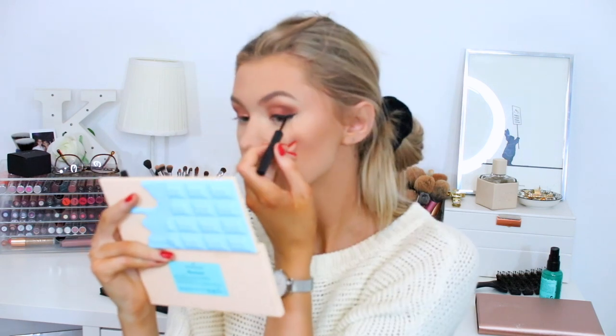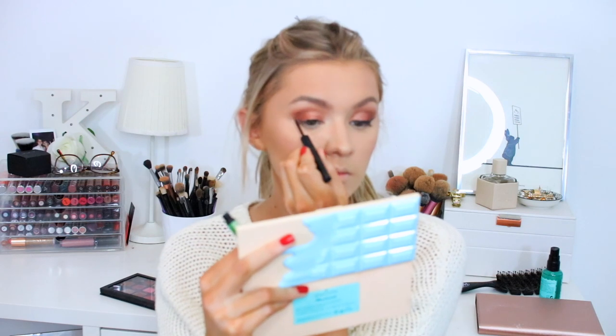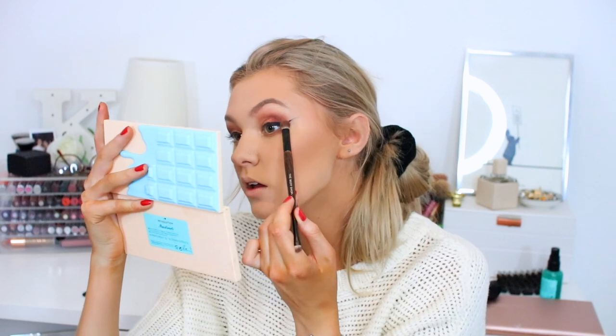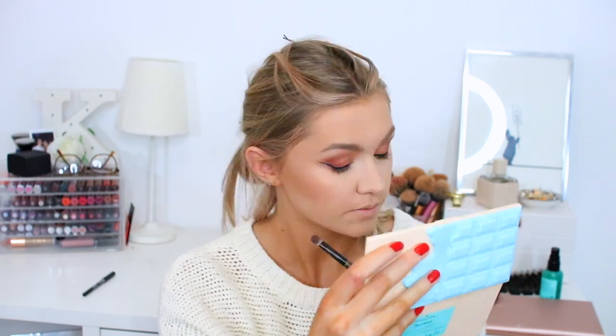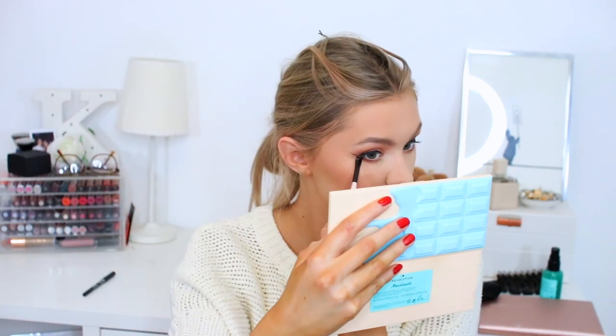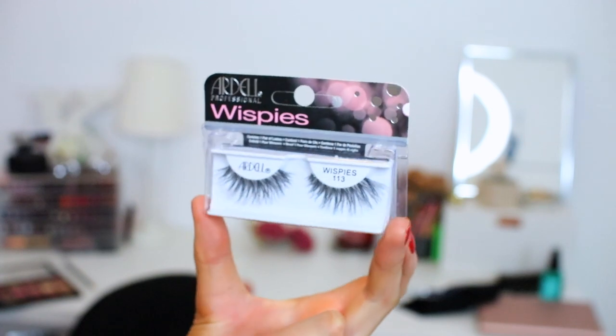Using this eyeliner from BAM — sorry, it went out of focus — I just used that to create a wing on both of my eyes. Then going back in with the transition shades we used, I'm doing that underneath my eyes to blend out and balance the look. I always love putting eyeshadow under my eyes — I think it makes so much more definition and makes your eyeshadow just look complete. Then with a black kohl pencil liner I put that on my waterline. Taking the shimmery glittery shade, which is like a super bright gold color, I just pop that on the inner corner.